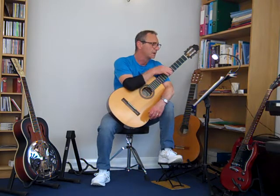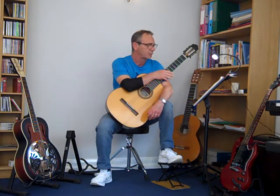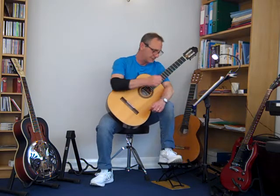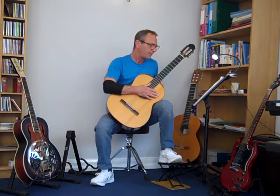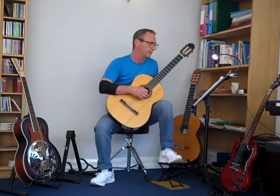The first eight bars are played forte, and then the next four bars are played with a long crescendo and a little diminuendo. The line after that is very similar — bars 9, 10, 11, 12. So you can really try and make the most of the dynamics to bring some life into the music.